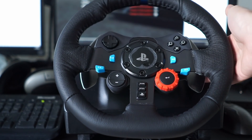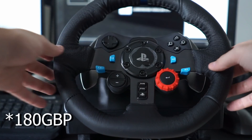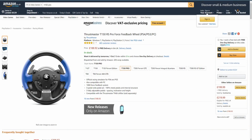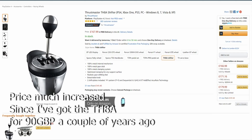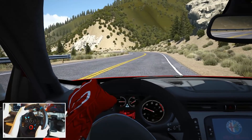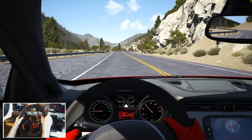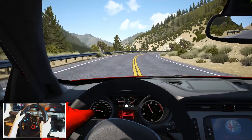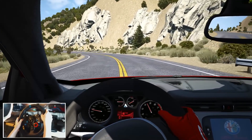The G29 is in a tricky place in the market. At around 100 pounds, 250 dollars, or 230 euros, it competes directly with the T150 Pro, which comes with the T3PA pedals, and neither come with shifters at this price point. Adding a shifter to the G29 costs about 30 to 40 in your currency, while the Thrustmaster ecosystem requires closer to 100 for the TH8A. However, the T150 is smoother and has better force feedback. Going cheaper, the base T150 is about 20 to 30 dollars or euros less, but comes with far inferior pedals to the G29. But why have a three-pedal set if you're not going to use a shifter at all? It's really a hard decision.